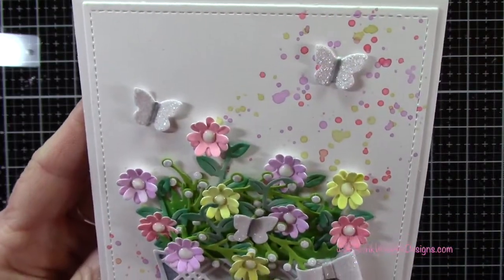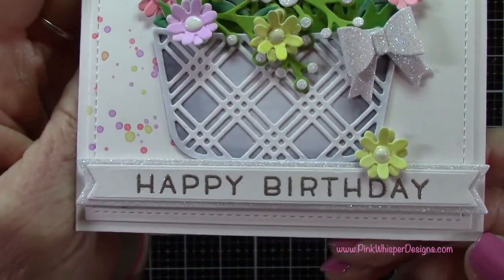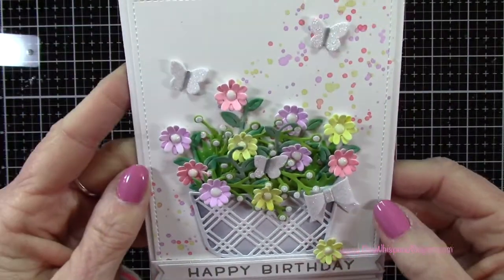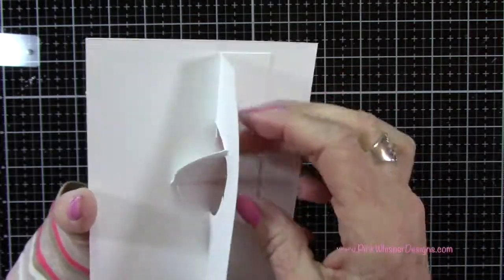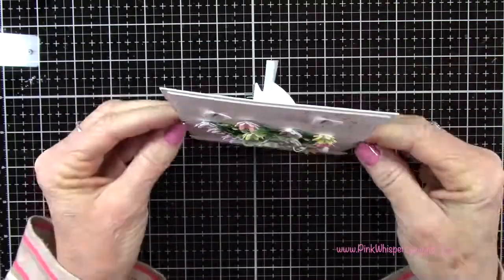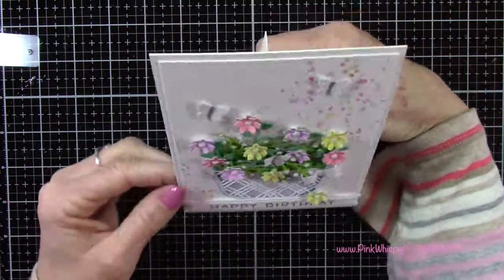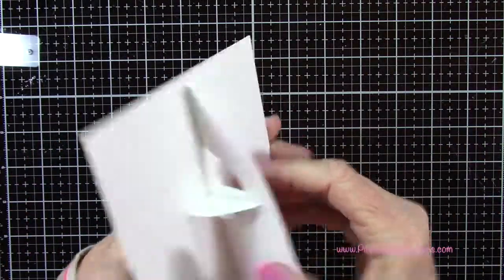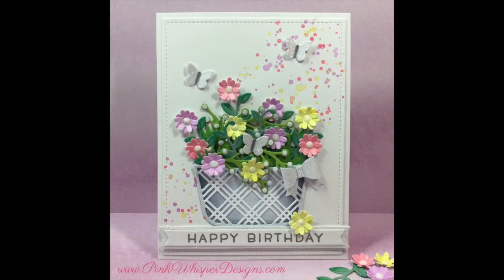So let me give you a closer look at the finished easel card. You can see all the dimension we have here — I love all of these colors, it's very springtime. And then we've got the little easel in the back so the recipient can just stand this up and enjoy it. You can also stamp a sentiment on the back or sign on the back as well. I hope you enjoyed today's video — if you did, please hit the like button and subscribe, and don't forget to visit me at PinkWhisperDesigns.com. As always, thank you so much and have a great day. Bye-bye.